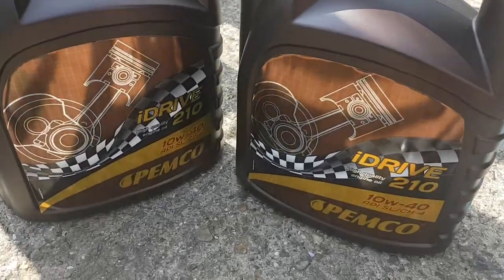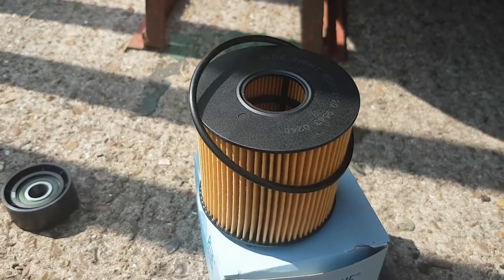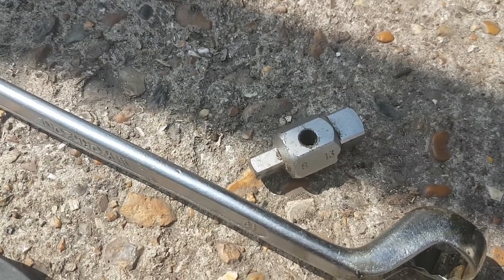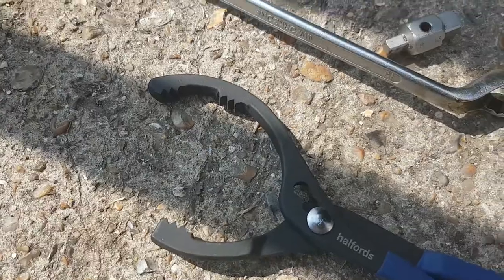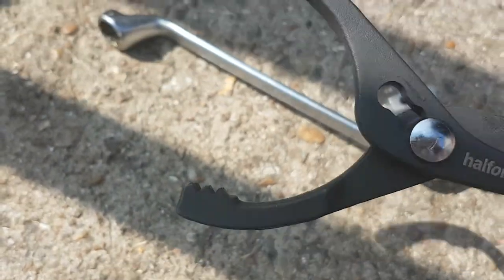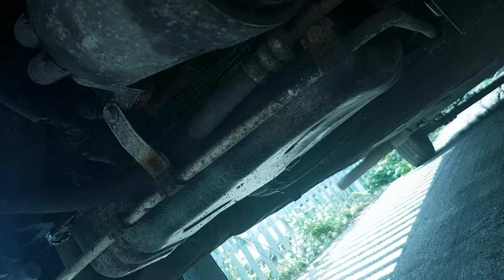Here we go — camper van this time. The oil filter is a different kind this time. There's the filler plug, a 19mm spanner, and this weird contraption for taking off the bottom of the oil filter. I'll get set up and be right back. Here is the oil filter housing.